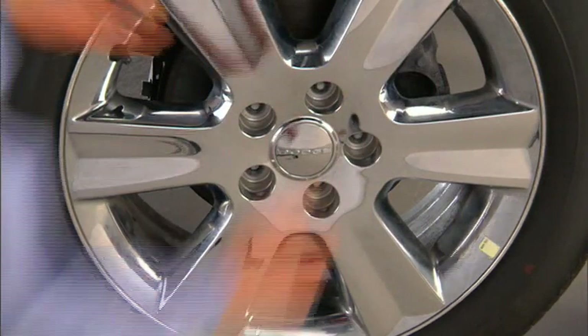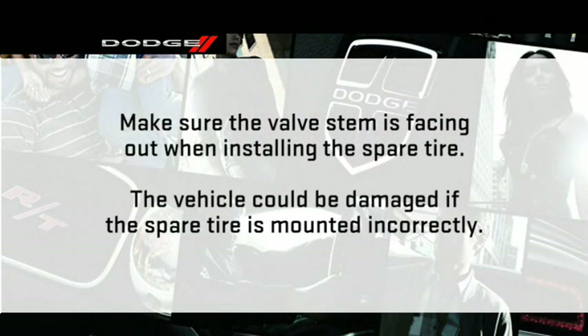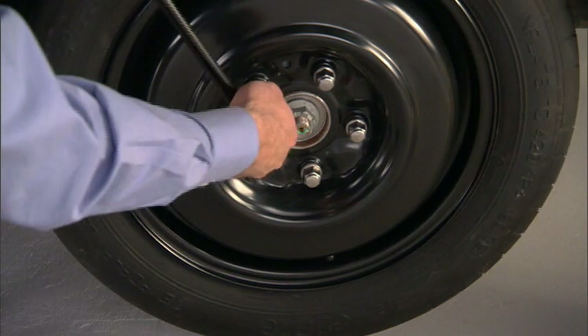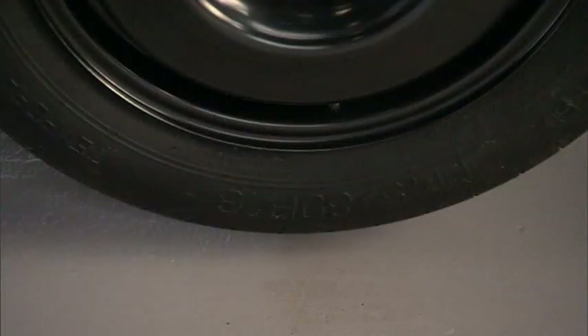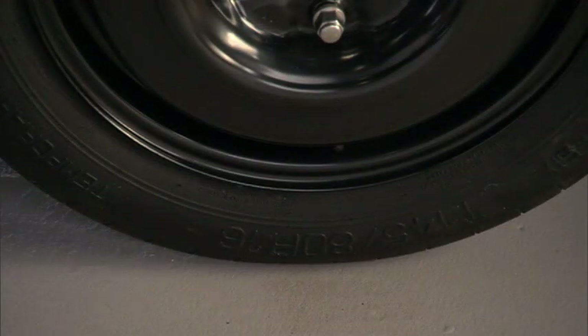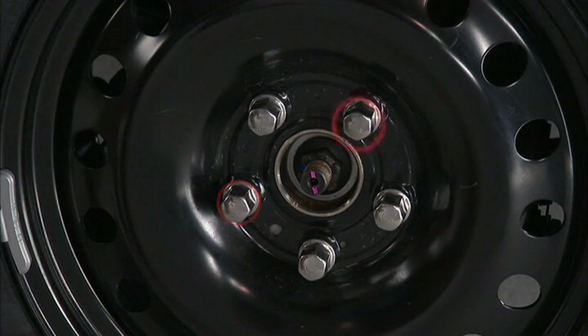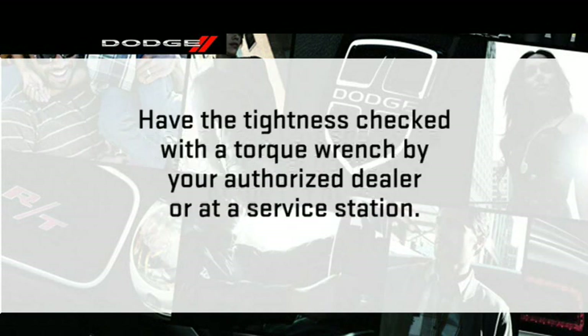Remove the lug nuts and wheel. Position the spare tire on the vehicle with the valve stem facing out — the vehicle could be damaged if the spare tire is mounted incorrectly. Reinstall the lug nuts with the cone-shaped end toward the wheel and lightly tighten them clockwise. Lower the vehicle by turning the jack screw to the left and remove the jack. Once on the ground, finish tightening the lug nuts, alternating until each lug nut has been tightened twice. Maximum effort should be used for final tightening; it's always a good idea to have the tightness checked with a torque wrench by your authorized dealer.